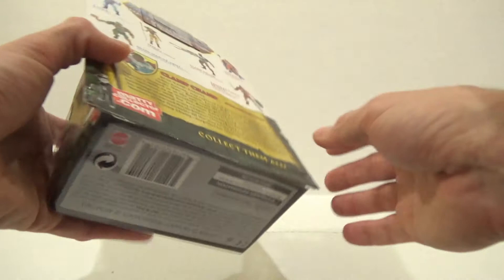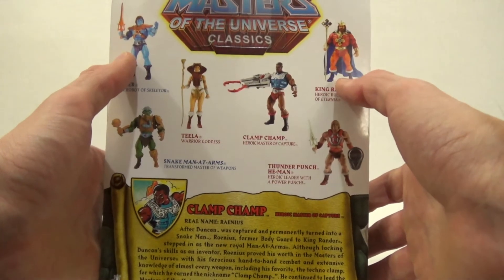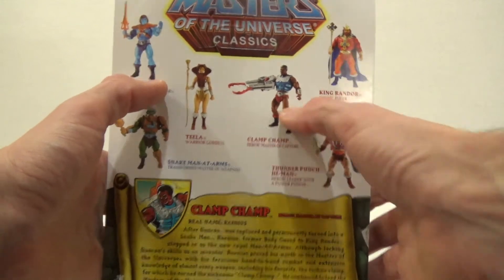This is from the older line before Super 7 took over, so it has the old package. On the back you can see some of the figures that were also available during the time frame when Clamp-Champ came out.